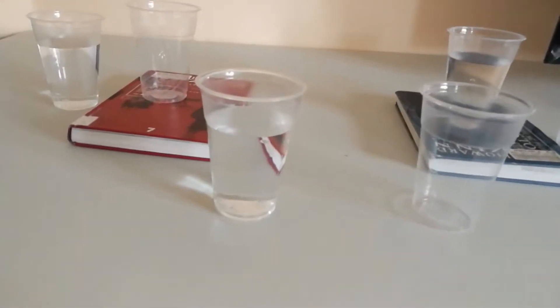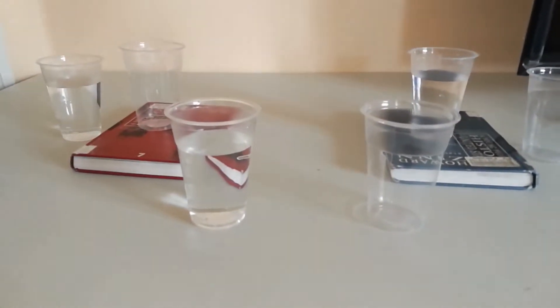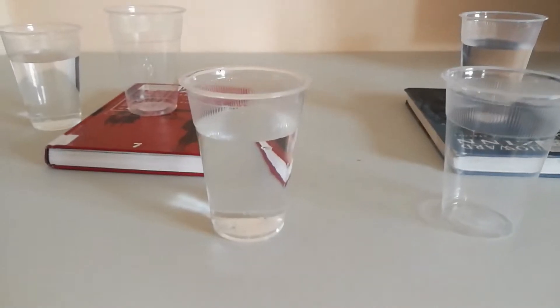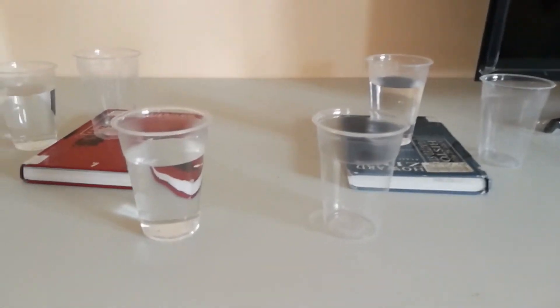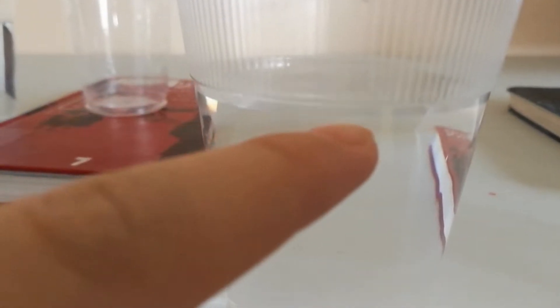For the first part of this week's experiment, we're going to need 6 cups. As you can see, 3 of them are filled with water. And since all my cups are the same, I filled them all up to a line on the cup so I can see where the water level is.